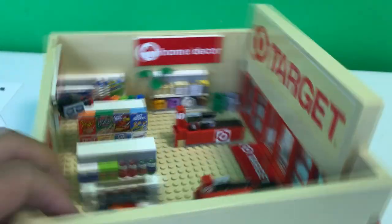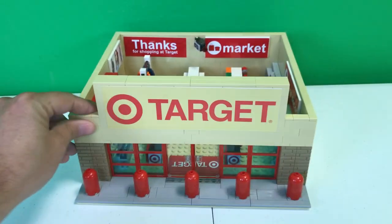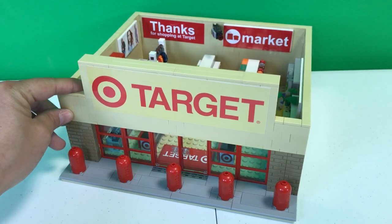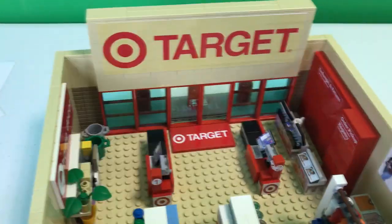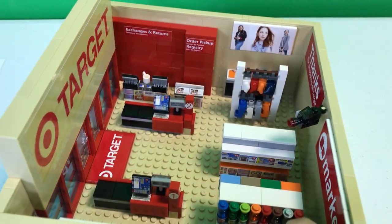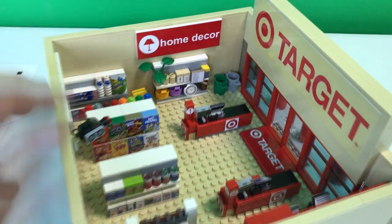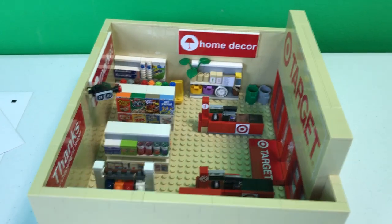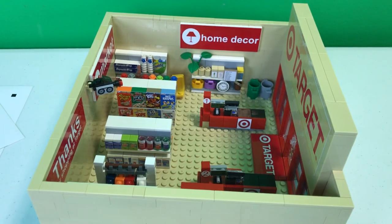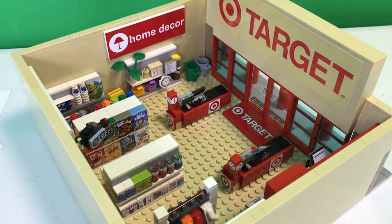I do believe so. Ladies and gentlemen, Brick Addicts, friends from all over the world — I hope you enjoyed the video today stickering the Target store, and peeking at the Walmart store a little bit. If you like the video please click the like button below. If you're not subscribed please subscribe. If you're into vlogs and cool things like that click right there, and if you're into awesome detailed LEGO sets like this click right there. Thank you all so much for watching, have a wonderful day, and we will see you right here very soon on Brick Addicts.